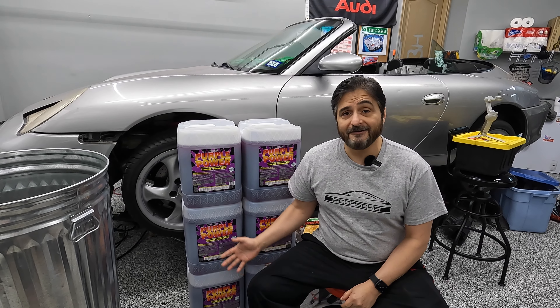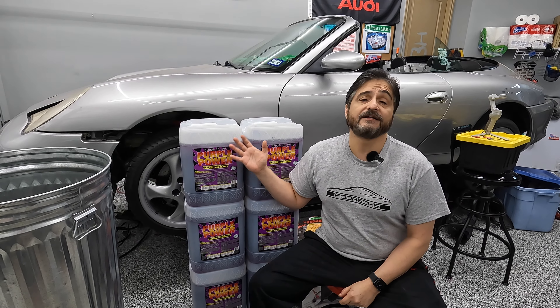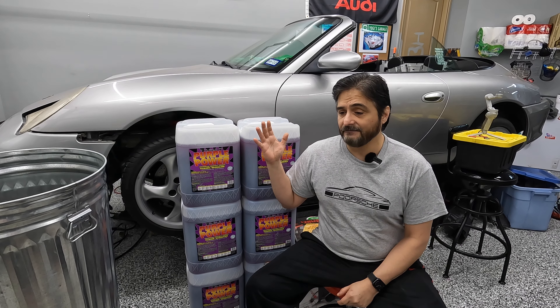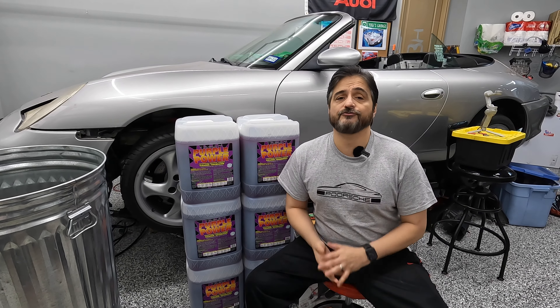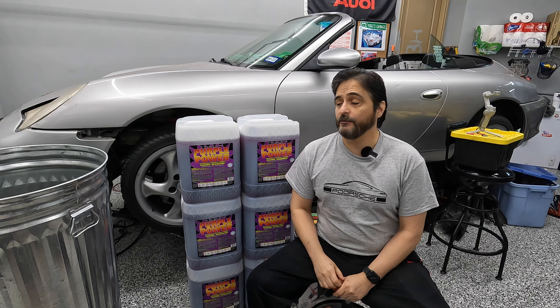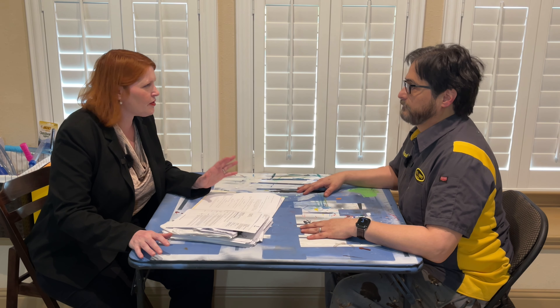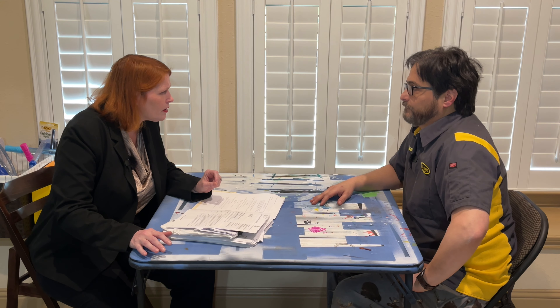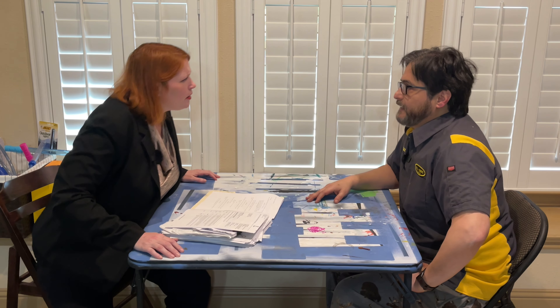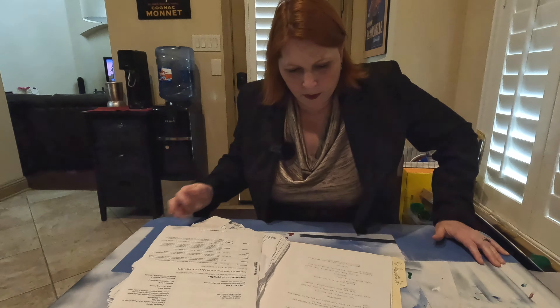So let me get this straight — you used this technique on some other engine and decided to do it again, but this time on a Porsche 911 aluminum engine? Yes, I thought it would make it nice and shiny. You son of a bitch! I apologize — that was very unprofessional of me. Please continue.